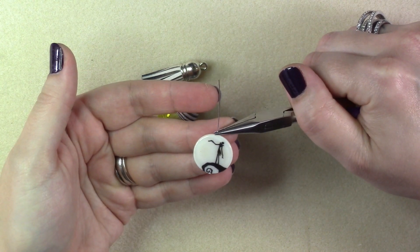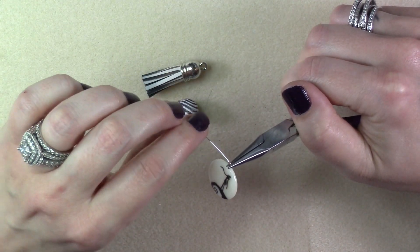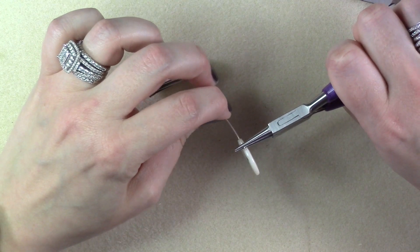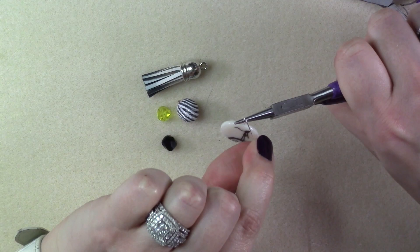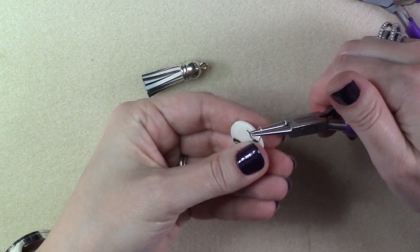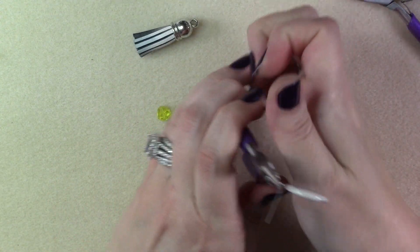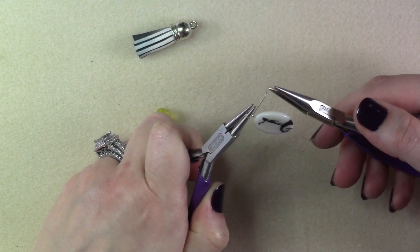Grab the wire above the bead and bend the wire 90 degrees. Using round nose pliers, grab the wire so it is running between the barrel of both pliers and guide the wire up and over the top barrel of the pliers. Adjust your grip, guide the wire around, switch hands, and use another pair of pliers to wire wrap.